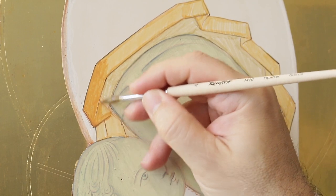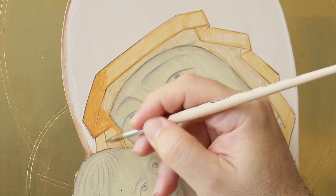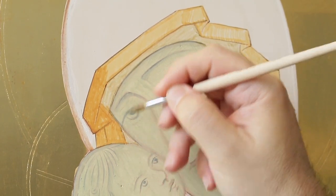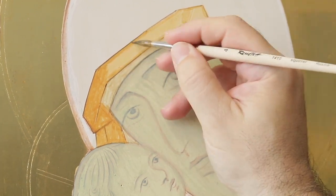I repeat the procedure with the second coat, using the same color for the orange areas, while progressively taking out zinc white from the formula used to paint the dark areas.